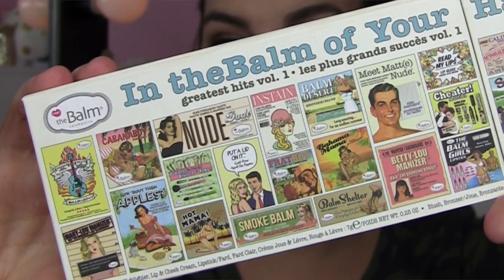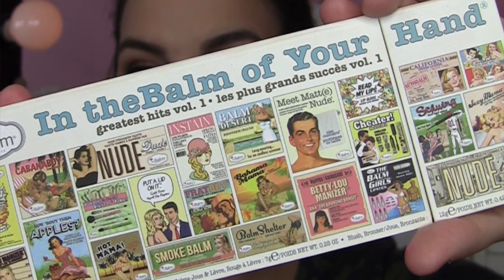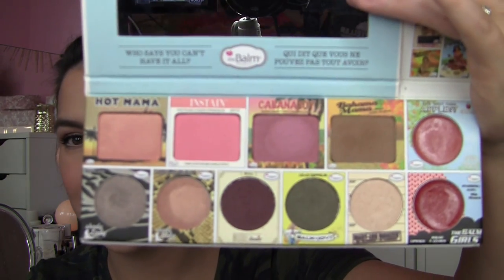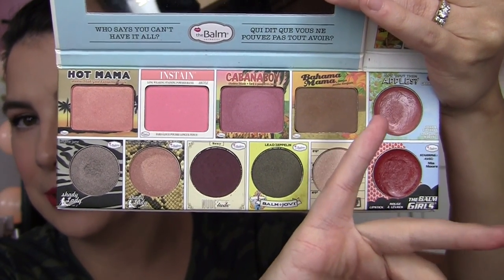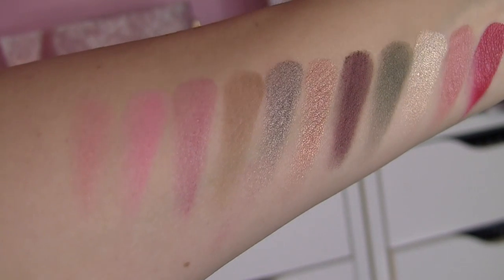What they've called this is The Greatest Hits Volume 1. As you look at the outside, you can see all of these familiar packaging designs from some of your favorite products from The Balm. And when you open it up, they've given you actual products — iconic shades from their line — in blush, eyeshadow, a cream blush lip cheek thing, and a lipstick. I absolutely love that they've done this. I'm seeing Hot Mama, the In Stain Blush in Argyle, Cabana Boy, Mary Luminizer, and all these things I use over and over again. You guys have been seeing me use these different shades in tutorials for years.